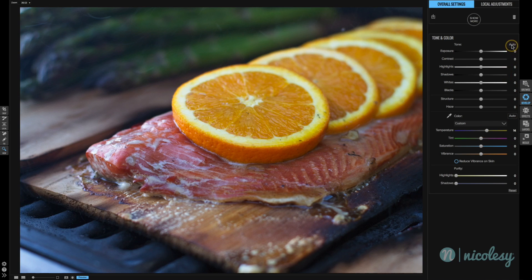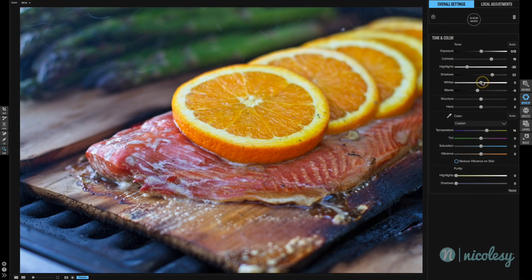For the tone, I'm going to click Auto to see what ON1 thinks will look good. That actually did a pretty decent job. I'm going to make some minor adjustments — increase the contrast just a little bit, decrease the highlights to try and get rid of some of the highlights on those oranges. I'll increase the shadows a little bit more, and let's see what the whites do if I move it to the left. That looks good.